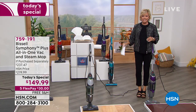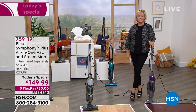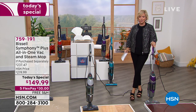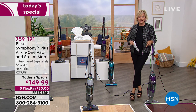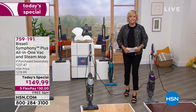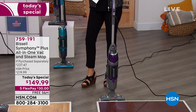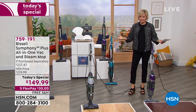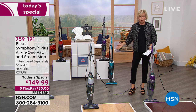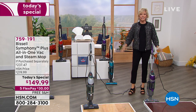We're very excited because we all want to clean better, save money, and have less stuff to store. It is an all-in-one — a powerful vacuum and a steam mop — that does both separately or simultaneously. It cleans and disinfects using tap water. There's nothing you ever need to buy again.